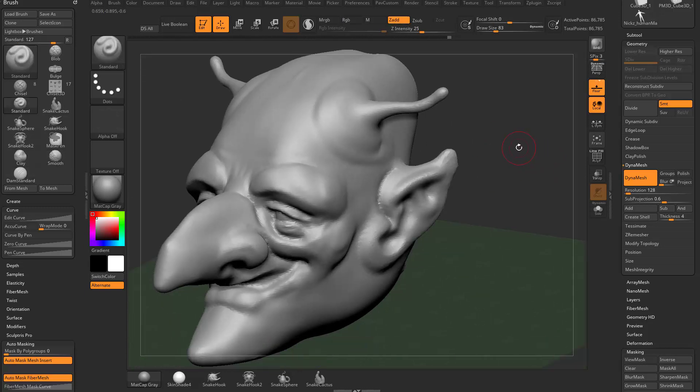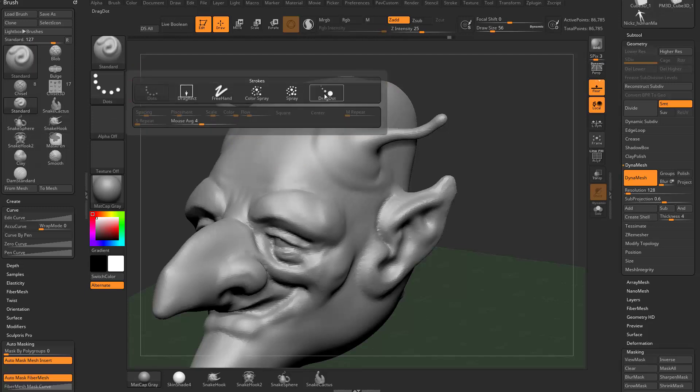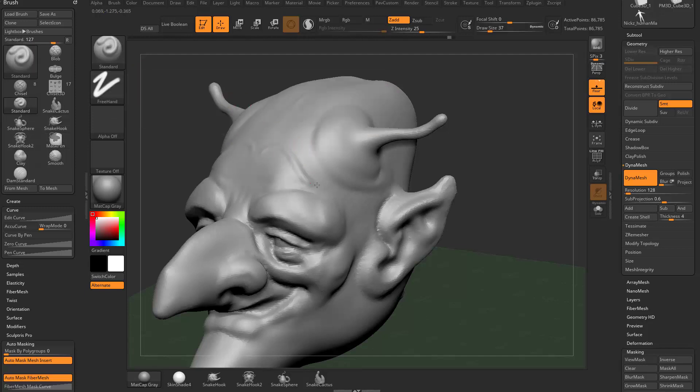Switching back to the standard brush — you can go to BST if you haven't assigned a hotkey — let's start messing with some strokes. With the standard brush selected it behaves normally with fall-off, focal shift, and Z intensity. If you change your strokes, right now it's at dot stroke. Dot stroke is very similar to freehand — freehand is a slightly smoother stroke, and dot stroke is also fairly smooth.